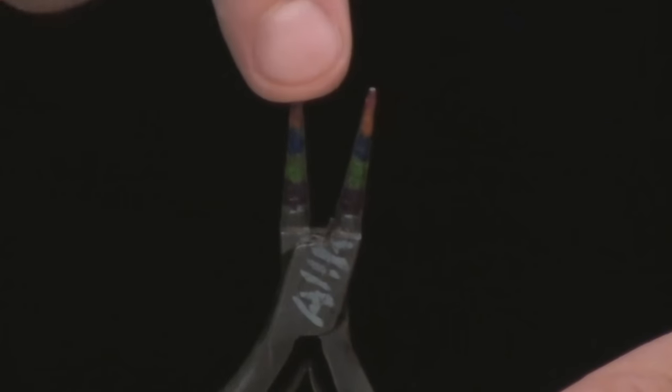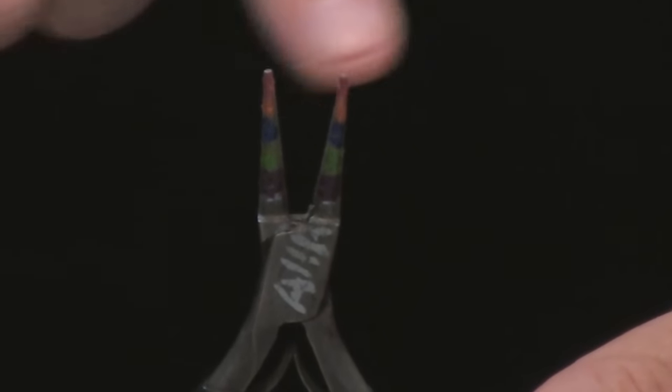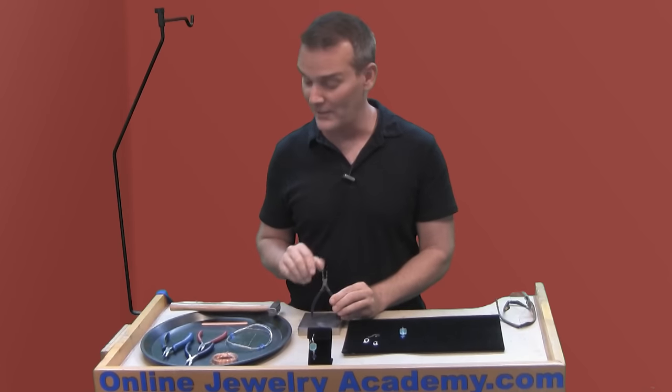These are great because if you check out the video in the bench tips and tricks on the website, you'll see there's a video on wire loop consistency and the secret is these stripes that I painted onto the pliers.